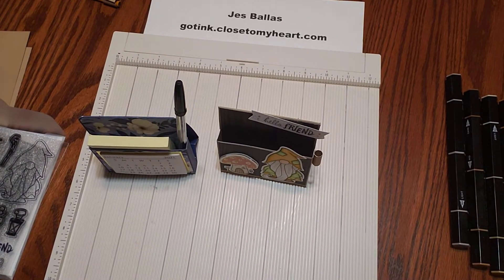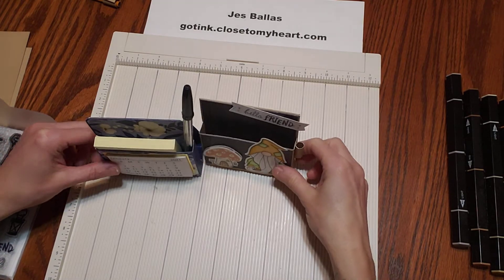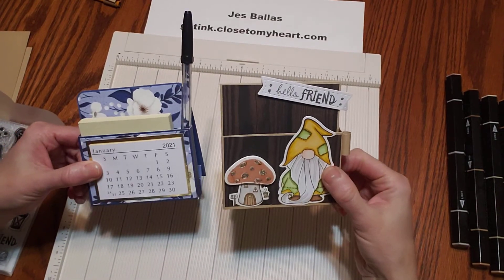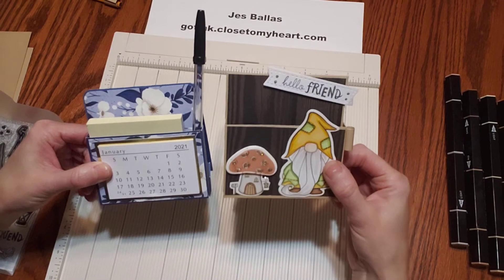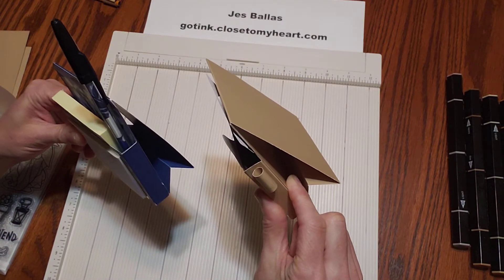Hi folks! Here is what we're going to be making for January's Stamp Club: these really cute easel post-it note holders. One has a little calendar on it. Super cute! So great little teacher gift, little appreciation gift.